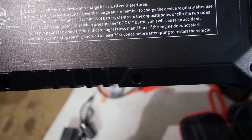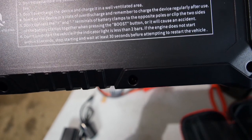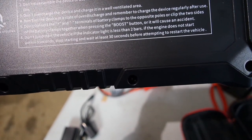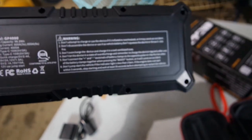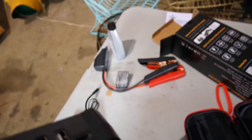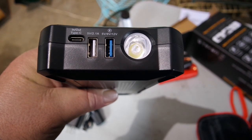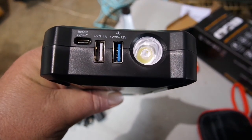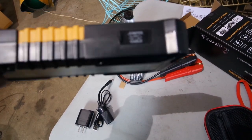Don't connect the plus and negative terminals of the battery clamps to the opposite poles. Don't clip the two sides of the battery clamps together when pressing the boost button or it will cause an accident — again, it might mean an explosion or, in this case, a lot of sparks. Don't jump-start the vehicle if the indicator light is less than two bars. If the engine does not start within three seconds, stop and wait at least 30 seconds before trying to restart. That's a problem for carbureted engines. We've got a light, a Type-C USB in/out, a 5-volt charger, a USB 3 connector that also does 12-volt, and a plug for our cigarette lighter or accessory port. And that's where our jumper cable goes.